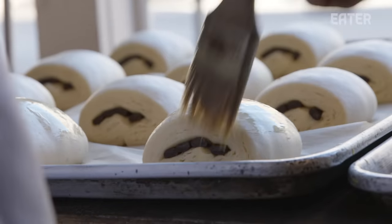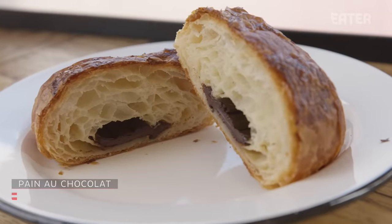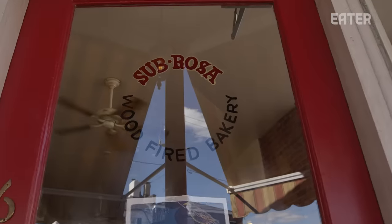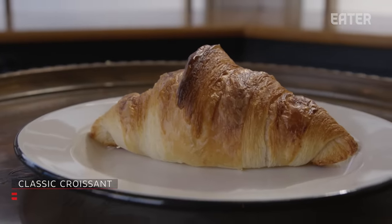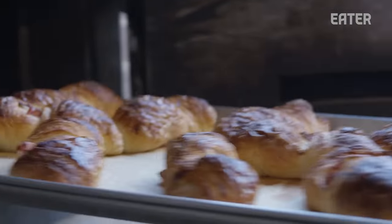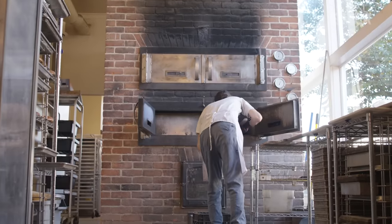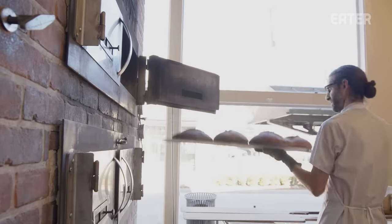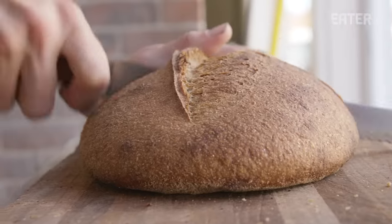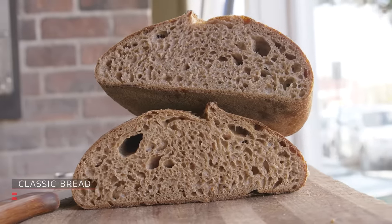We want Sub Rosa to be a community gathering place where people meet up with friends and family, where people go alone and enjoy a coffee and a book. We want it to be a place where excellent food and coffee is served. I think we really wanted to create the feeling of old world cafes — the kind we might come across in Turkey or in Europe. We want people to go into Sub Rosa and feel like they're in a different world for a short period of time.